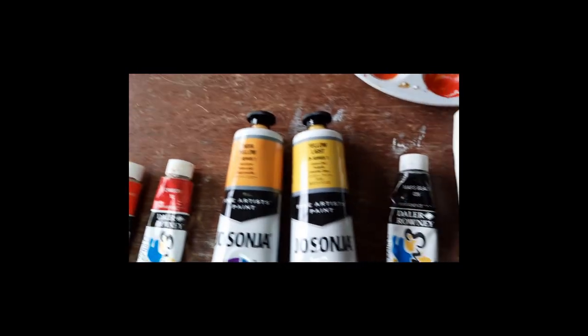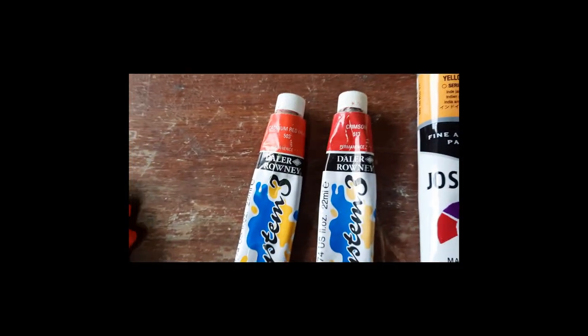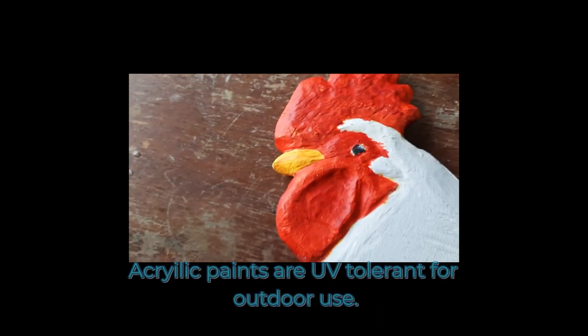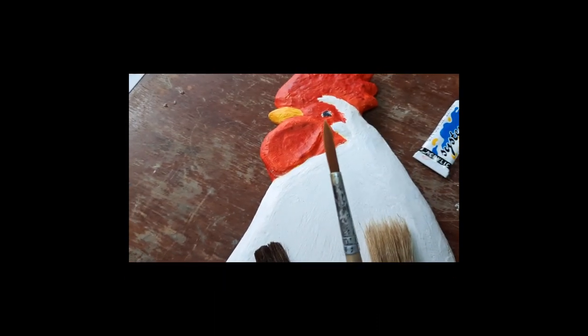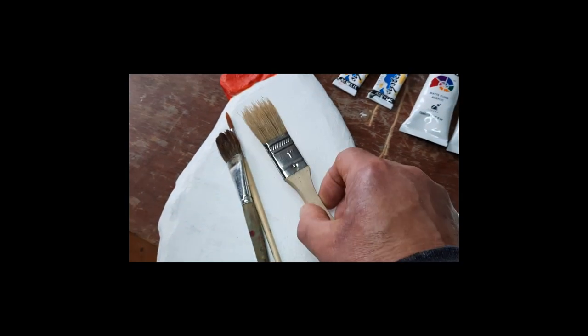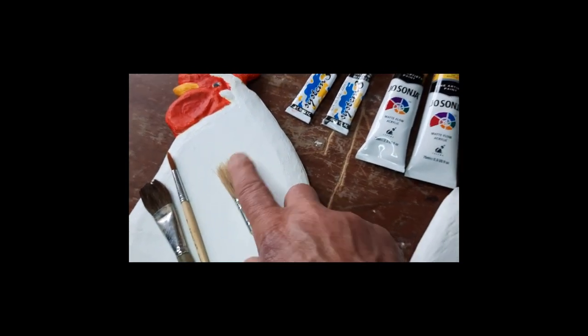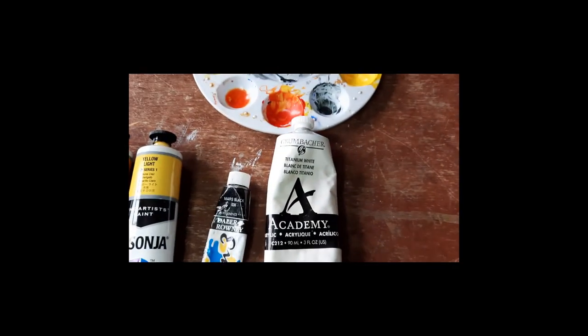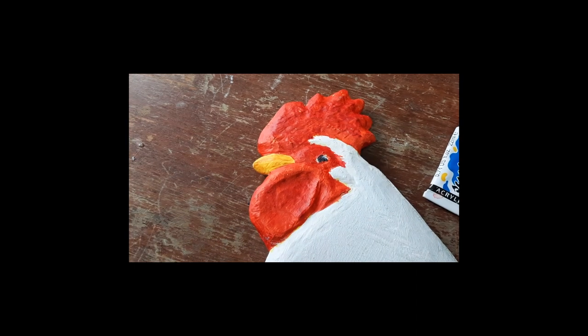To do the feet of the chicken I used these orange colors. These are the red colors I used to paint the head. This is the brush I used mostly to do the head and the feet. The rest used this kind of brush for softened shading, and this one is to spread the titanium white around — and of course there's a little bit of black I used to make the eyeball.